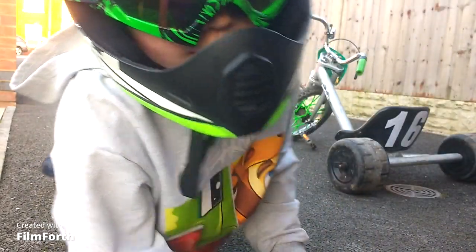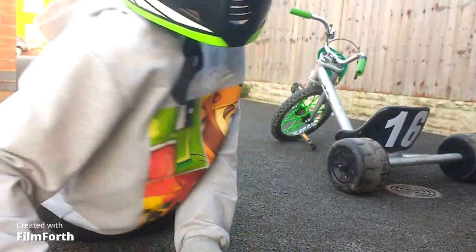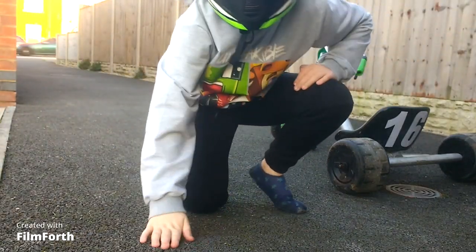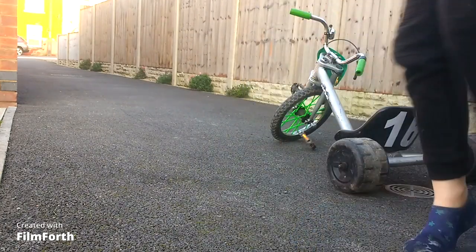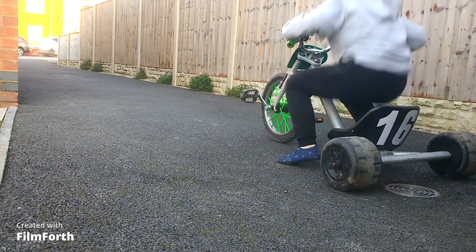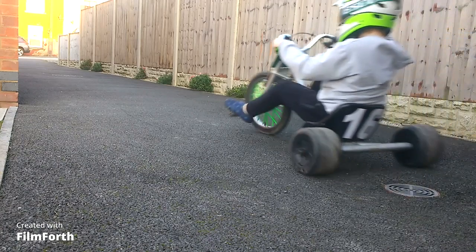Now, what I promised to do — drift it. Like in the last video, normal track, all the way through like that.